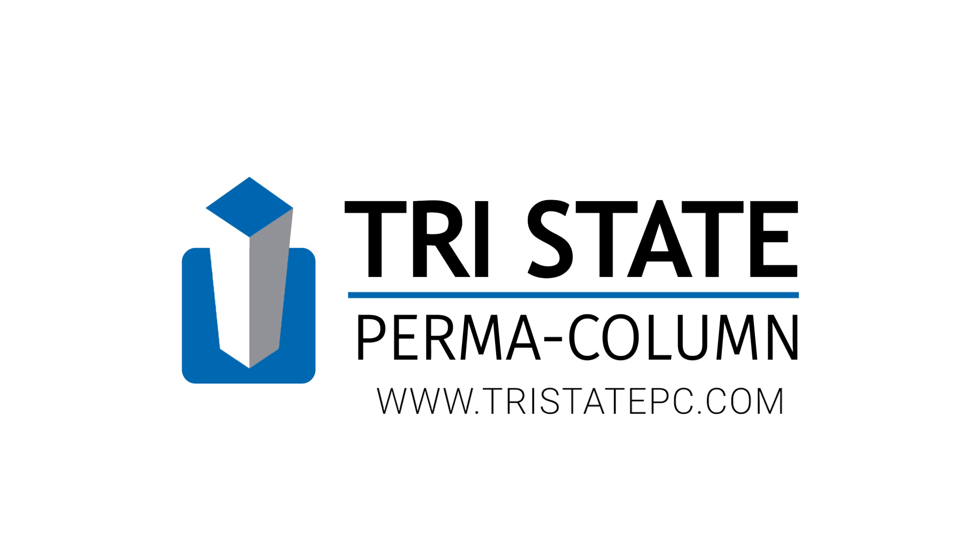At Tri-State Permacolumn, our mission is to show you a better way to build while you're building your business.